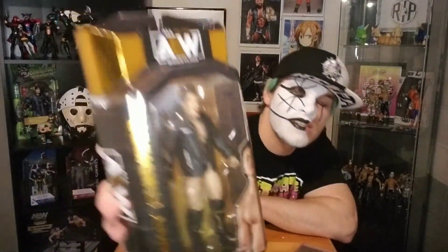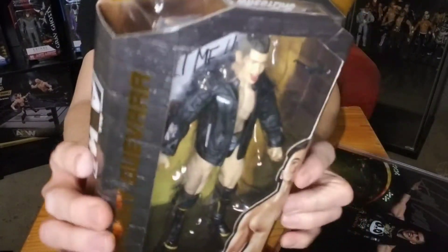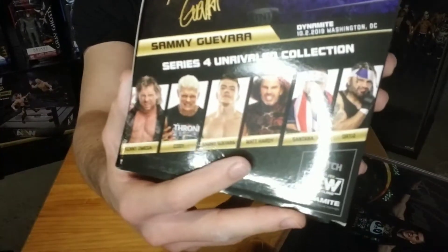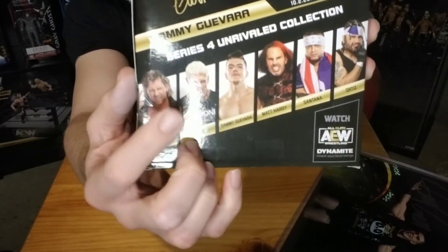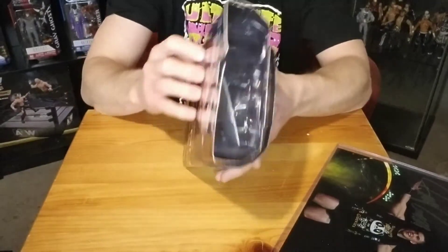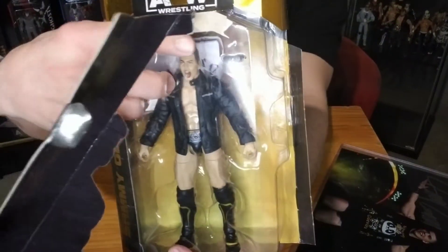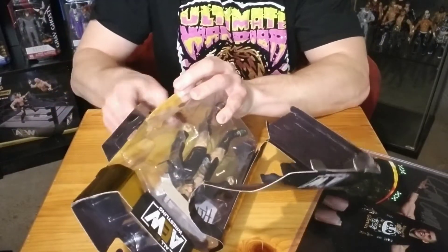Been waiting a long time for this, so pretty happy to have it finally. Next up I'll crack open his action figure — his very first action figure. His outfit is from an episode of Dynamite from October 2nd, 2019. There's all the guys in this line, Series 4. I want to get Cody Rhodes and Matt Hardy, so if I find them in store I'll pick those guys up. He's got some sunglasses and a sign back there — I want to check that sign out, see what that's made of.